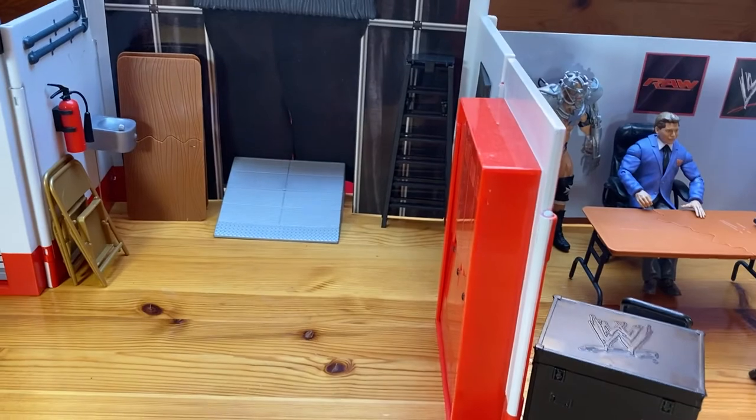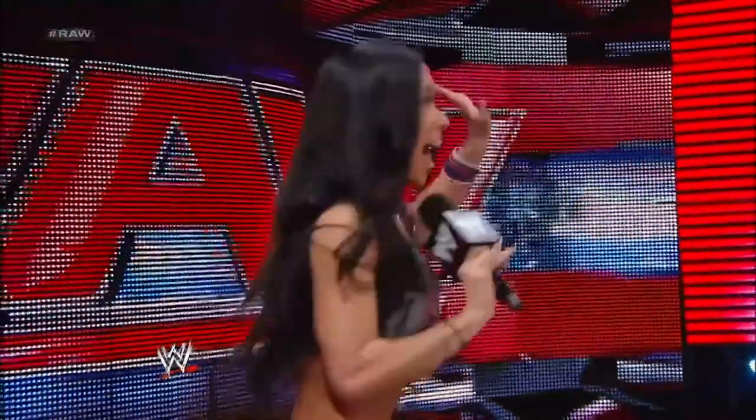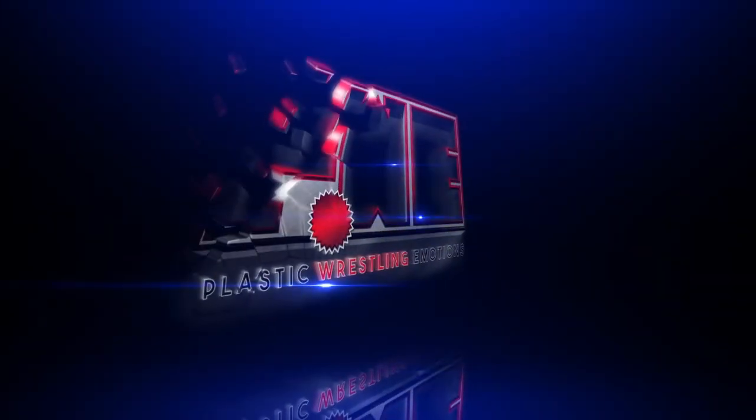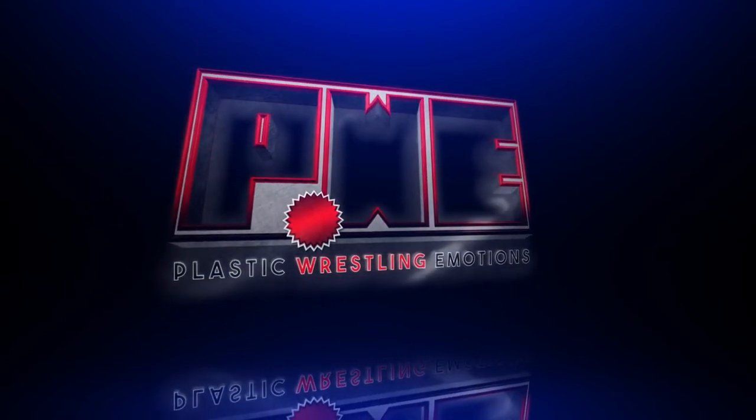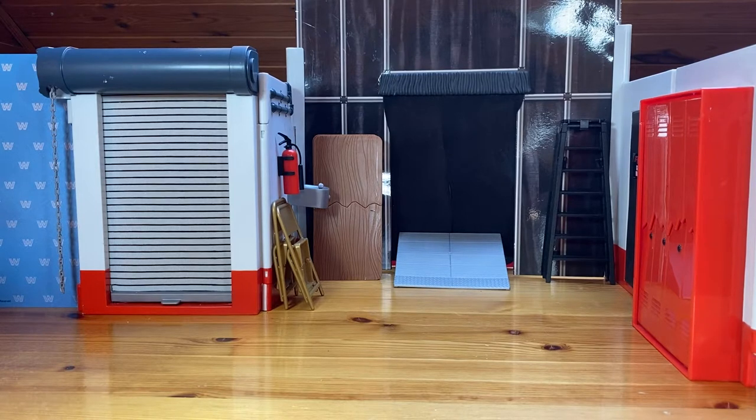It's plastic time! So welcome to another PWE unboxing video. Thank you for joining us. Thank you for supporting the channel and without further ado, here are the two figures that today will join PWE in the fight for better figures and better wrestling.